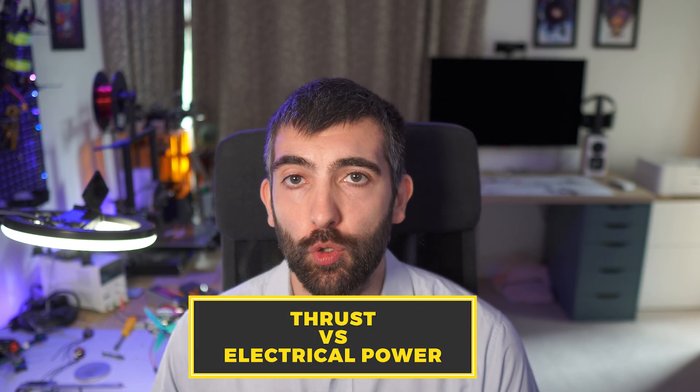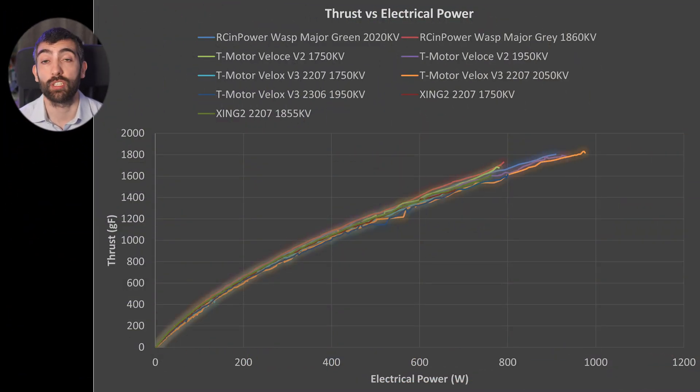Looking at a thrust versus electrical power plot to assess efficiency across the throttle range, this is where the Velox V3 doesn't perform quite as well as some competitors. The high-kV versions — the 2050kV 2207 and the 2306 1950kV — produce a lot of thrust and power but fall behind in efficiency. The 1750kV offers better efficiency but loses top-end thrust and power. Comparing the V3 to the best-in-class Arsene Power Wasp Major, the Wasp Major produces near-identical thrust levels with 75 watts less power — a significant advantage if you spend a lot of time at high throttle.